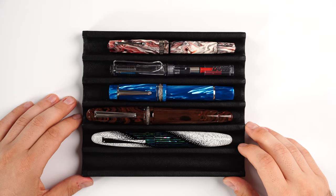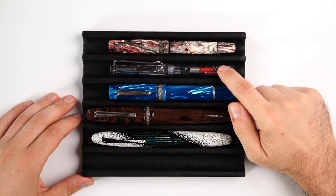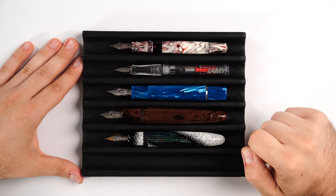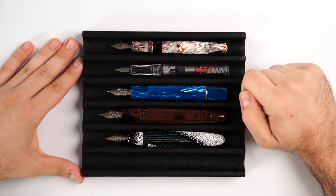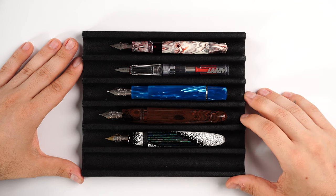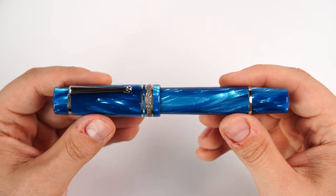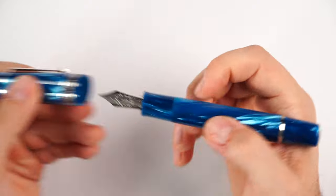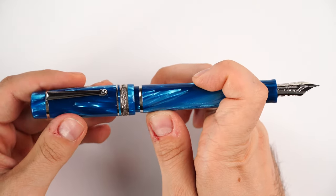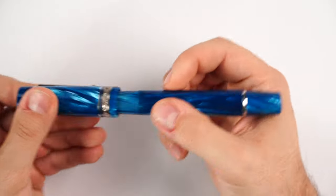Now it's time for the side-by-side size comparison. Here we have the Delta Dolce Vita next to a Tachia Miyabi Winter's Breath Empress, Delta Roma Imperiale Oversized, Lamy Vista, and Leonardo of Gina Italiana Momento Magico. Uncapped in writing position, the Delta Dolce Vita sits very similar in length to the Leonardo Momento Magico, and in girth it is similar to the Tachia Miyabi Winter's Breath Empress. It's an oversized fountain pen, yet not too tall or as girthy as the Delta Roma Imperiale. Capped, it measures 140mm; uncapped in writing position, 135mm. It is not safely postable, and I wouldn't want to scratch the celluloid. Capped, the fountain pen weighs 51 grams fully inked, and uncapped in writing position it weighs 35 grams.